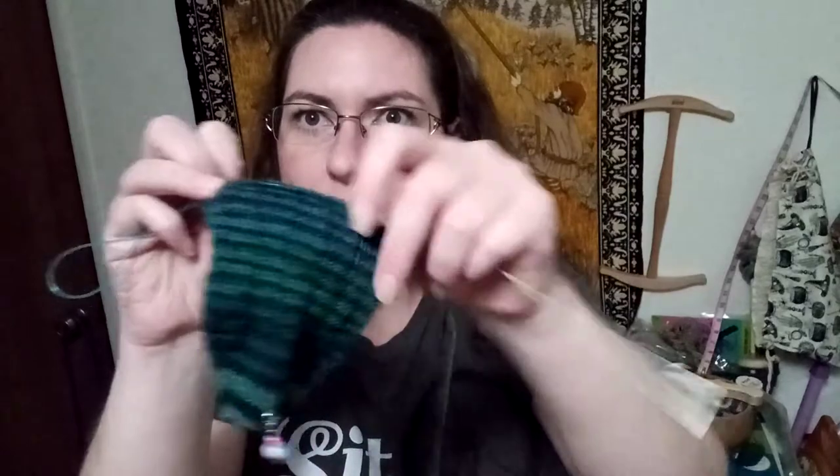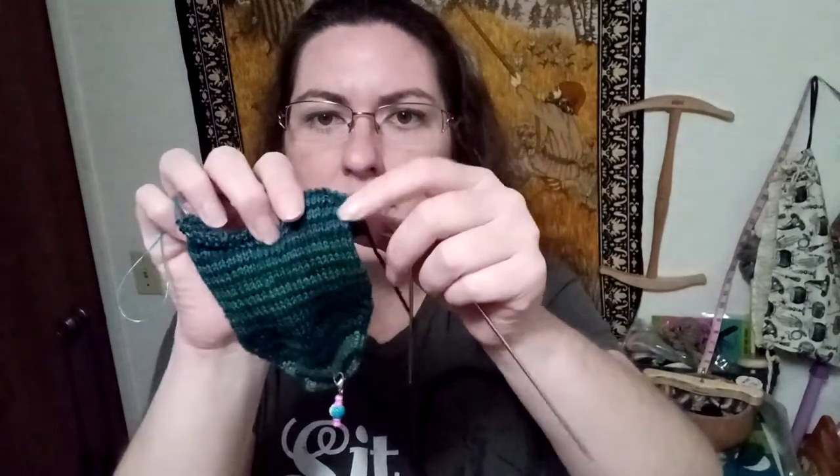I basically used her pattern for the cast-on number of stitches, for starting at the toe, and how many to increase to for the main foot and body of the sock. But I didn't use the part of the pattern that created a little texture on the top of the foot - I just wanted to do something different. So I did a little bit of ribbing - it's just four knits and a purl. I started with two knits and a purl at the beginning so that when I got to the end it wouldn't just end on a purl, it would end on a knit - more symmetrical somehow.